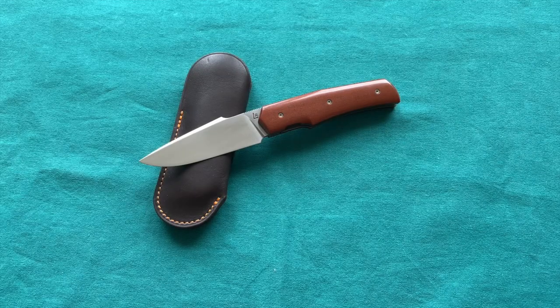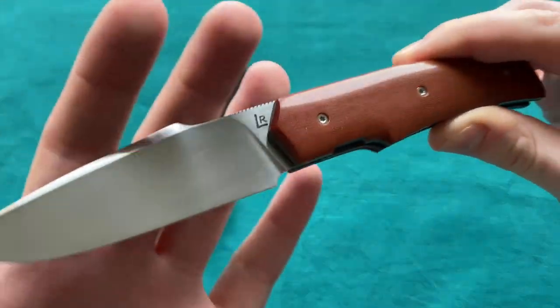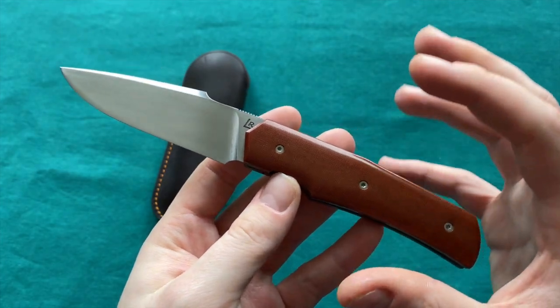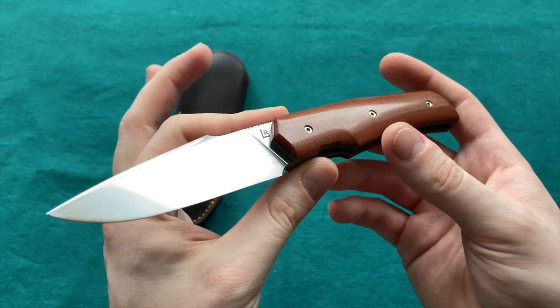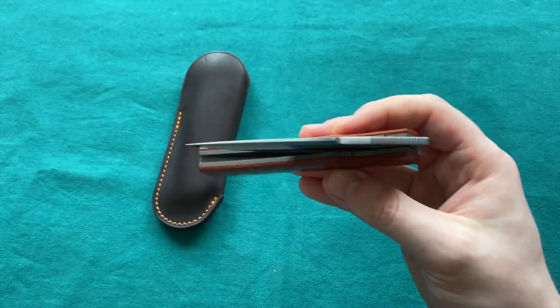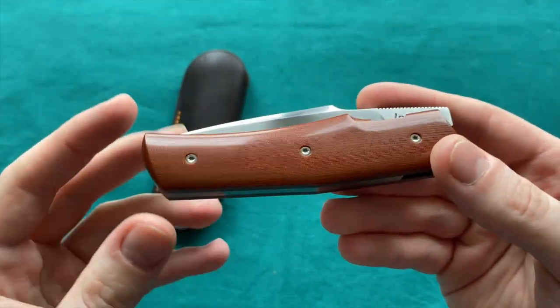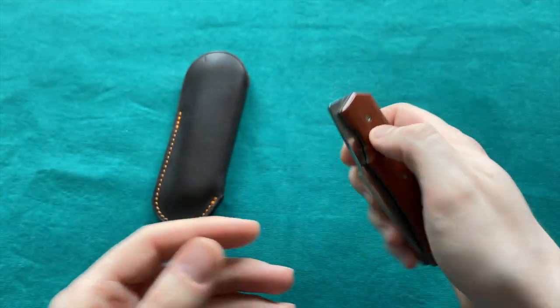Hi, this is Svedi from Switzerland with another knife video. Today it's going to be a quick video about a very special knife — this is a Rémy Lavial Ultrafort, which is a less known model of Rémy Lavial, who is a French custom knife maker who builds incredible front flipper knives like this one here.